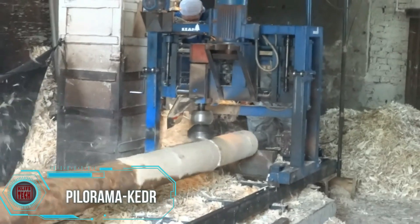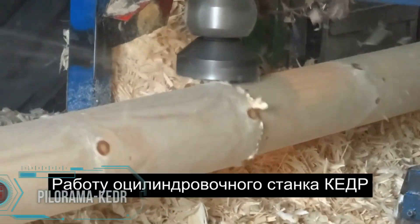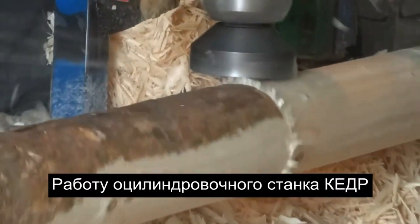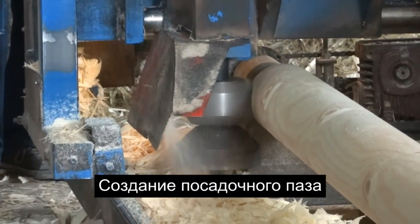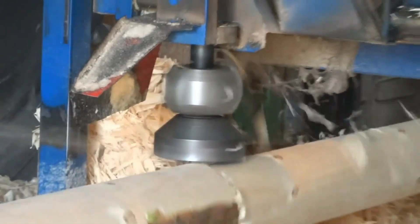The KEDROC-100 cylindrical machine is a versatile woodworking tool designed to craft log parts, crown logs, and grooves with precision. It boasts powerful motors and specialized cutters, enabling a wide range of woodworking capabilities for efficient production processes.